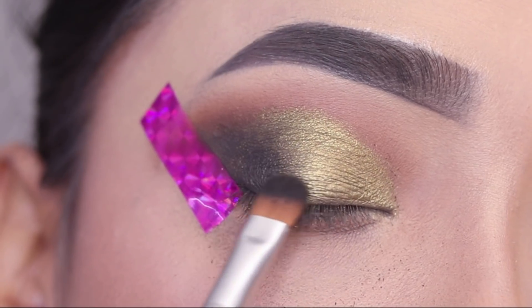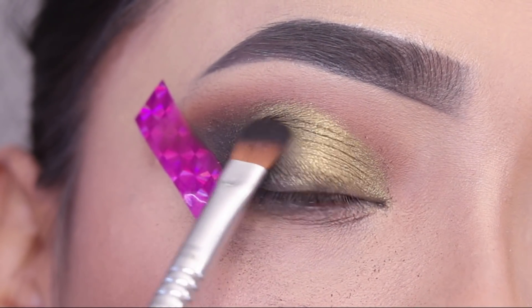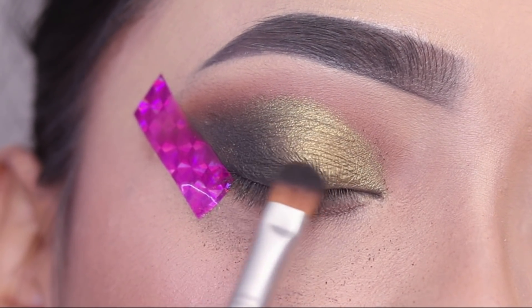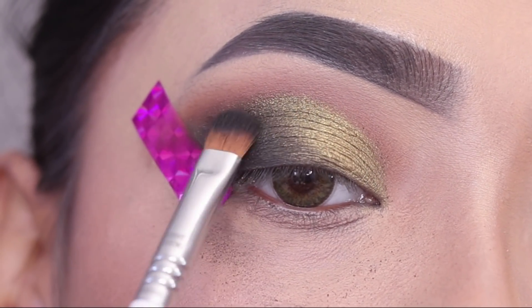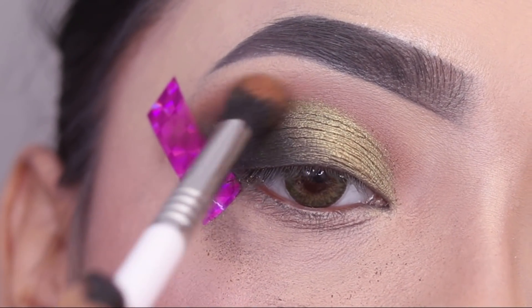After this I will place the edges of the black shade and connect it with the lash line. Then again with the brown shade I will blend out the crease to keep everything soft and seamless.